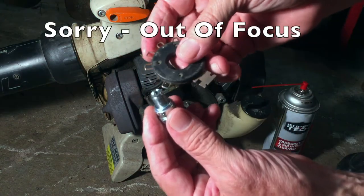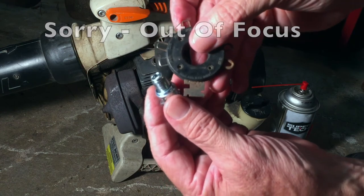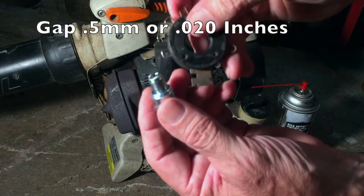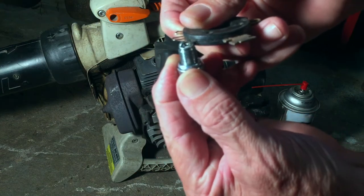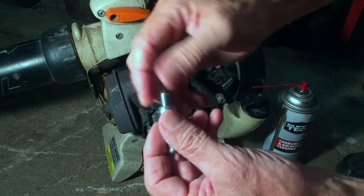The gap should be 0.5 mm or 0.020 inches, and my gauge goes down to 0.025 — and 0.025 will just fit in there. I'm going to go with that; that's close enough.